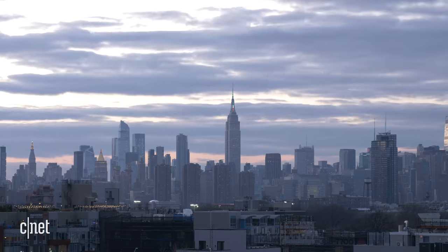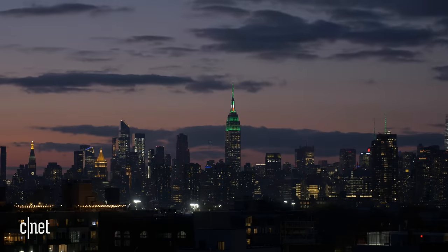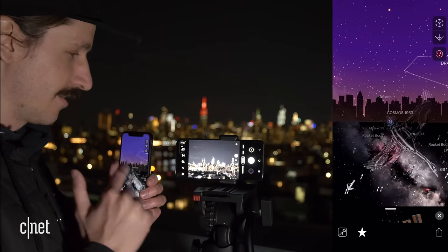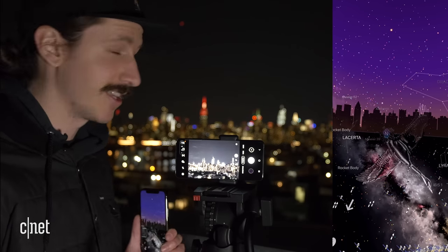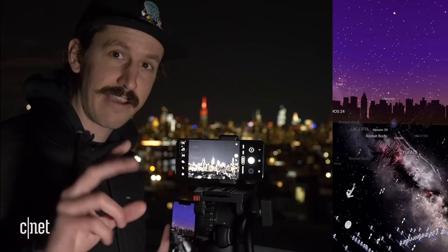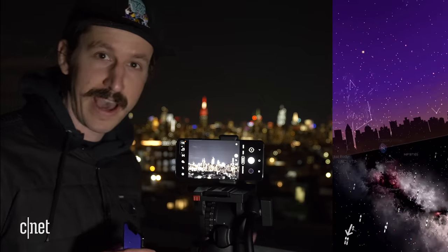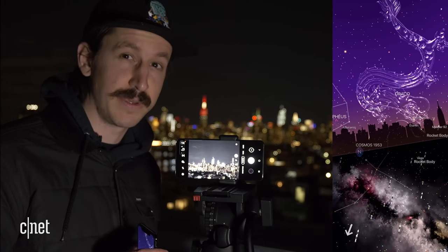We pulled out all the stops, did some taps, and now we got to wait for the International Space Station to show up. We got Night Sky running on the iPhone and the Samsung S20 Ultra set up. Now, according to Spot the Station, the International Space Station should be visible to the naked eye for two minutes, and it will be going north to northwest — kind of uptown. We'll be battling the New York City light pollution for sure, but it should be high enough that we're okay.